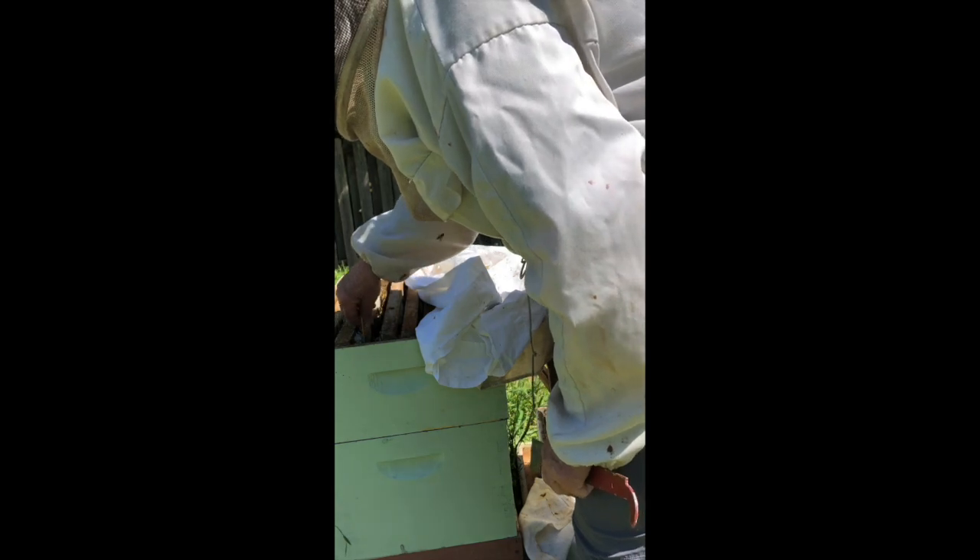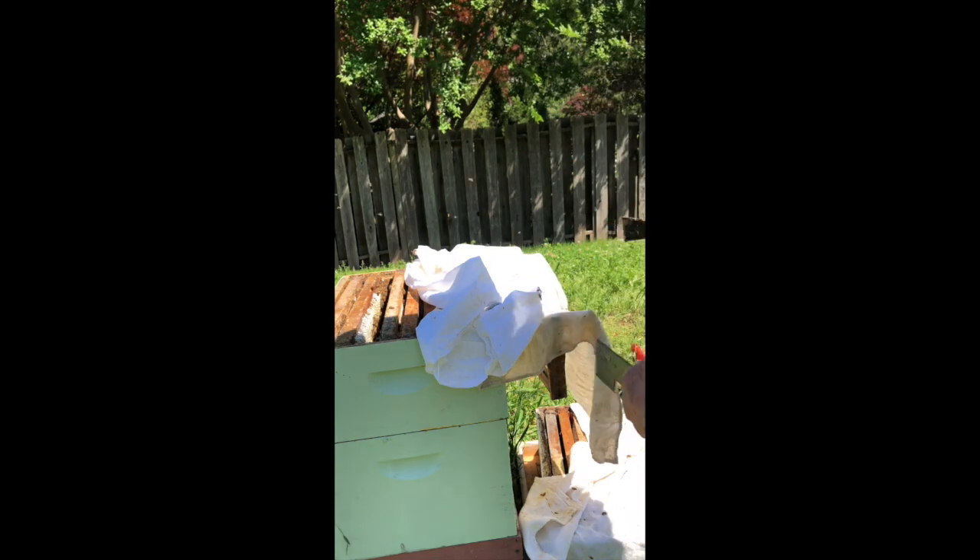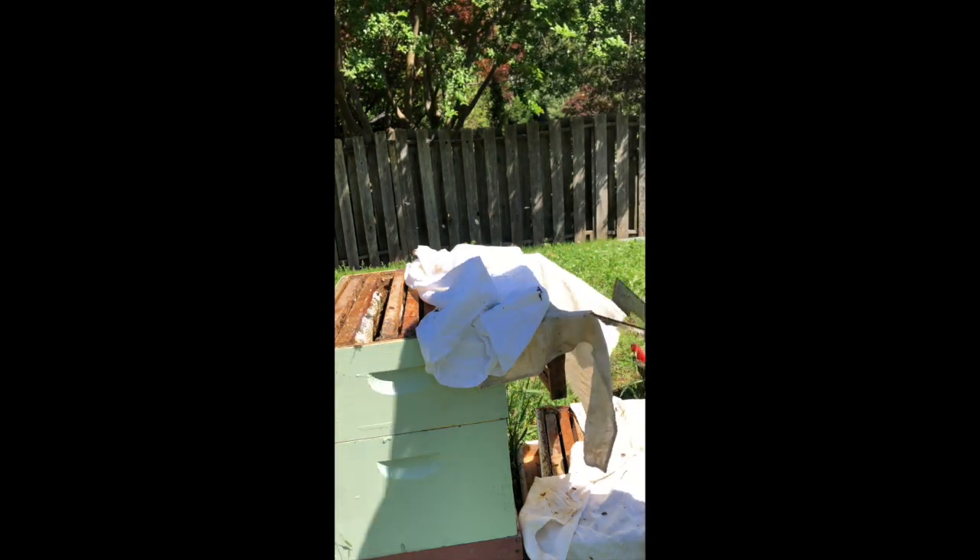Look at this pretty frame — they have filled it with honey and some of it is capped on this side. Now it's capped on that side too — it's just beautiful. So I'm going to pull that one over closer to these empty frames so our frames are empty, full, empty, full, and I'm going to put another empty in. This one has wax along here, which will be enough inspiration for them to start building honeycomb. Now I'm going to pull up this frame where they've done cross comb and rubber band it to hold the comb inside where I want it to be.